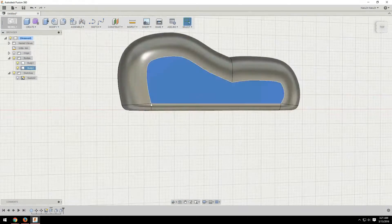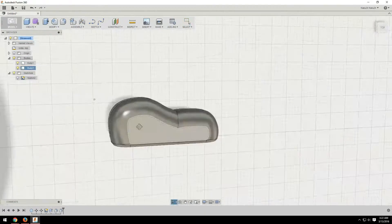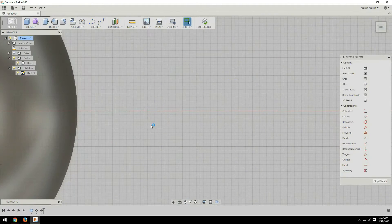And then I just used cylinders for the legs. After I had the legs positioned and rotated how I wanted, I moved on to the eyes.